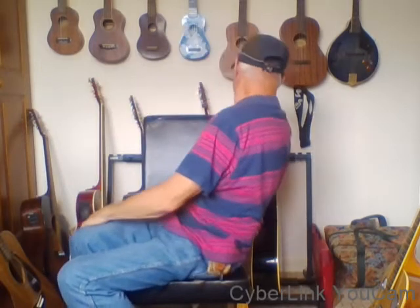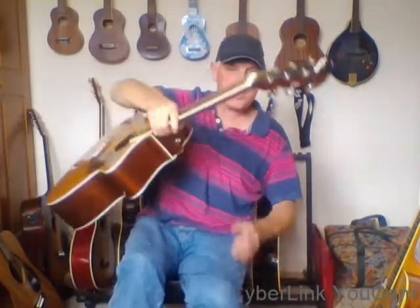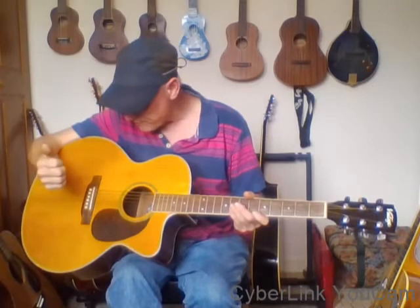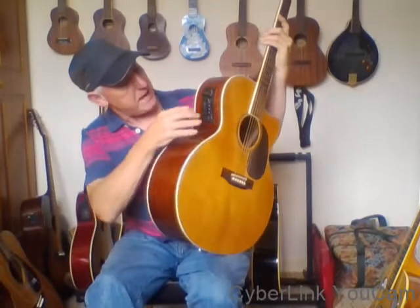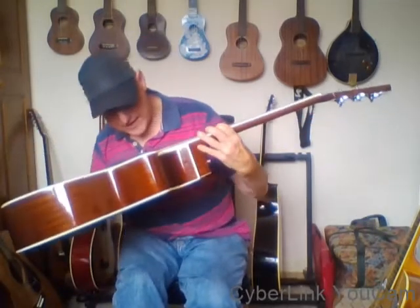Next up is a jumbo guitar by Vintage. It's a real jumbo size — similar size to my new Epiphone. It needs new strings but the action's really really low. It's got the Vintage preamp with everything on there, with a 12-volt battery that clips in nicely. It's semi-acoustic and quite big, made by Vintage.